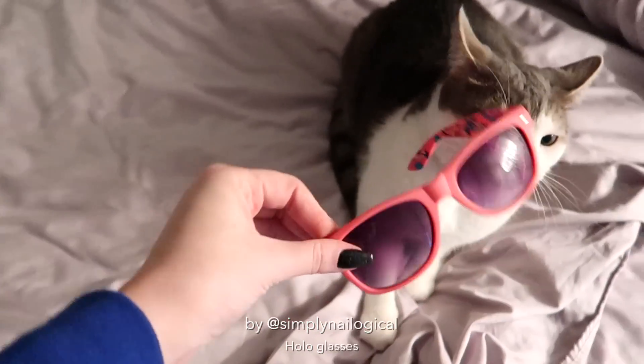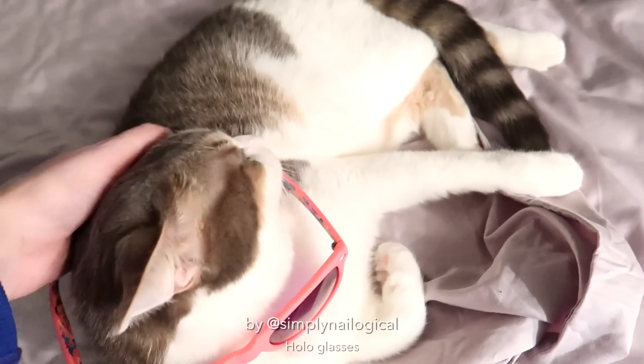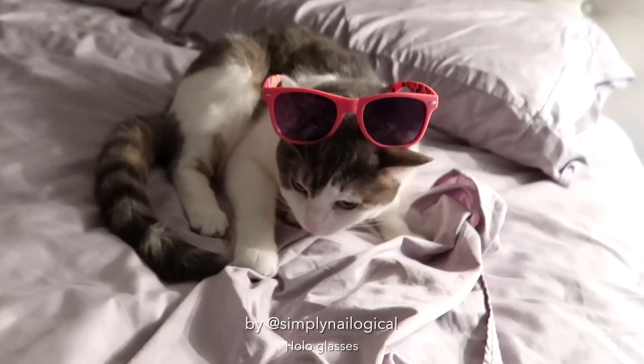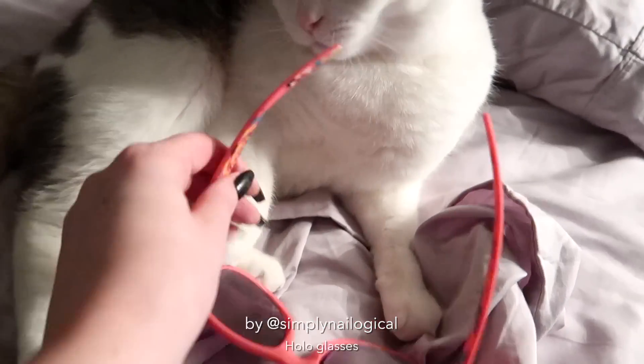Yo, bro — check it out. I made you some holo glasses, just for you. These are holo glasses — you want them, trust me. Look at the world — I'll finally be able to see your true colors. I know you're actually a rainbow cat. Try them on, smell them for me. Don't eat my glasses — I need my glasses, don't eat them.